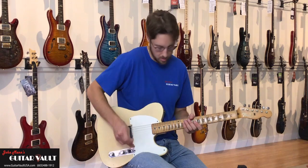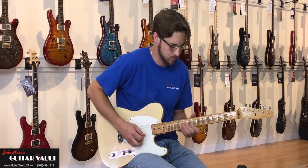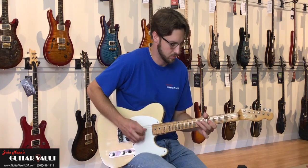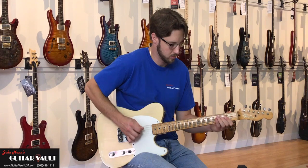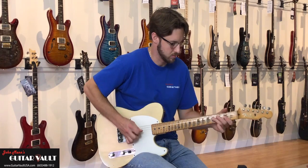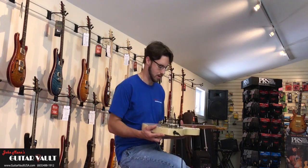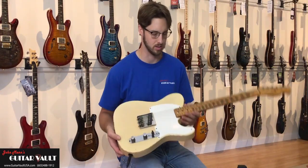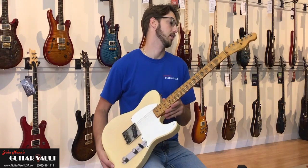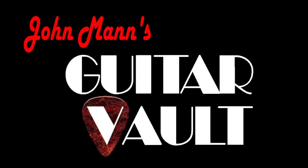1956 Esquire, here at John Mann's. Here we go — 1956 Esquire, and we got it for you. If you're in the area, come check it out, come and play it. It's such a good weight. I'll see you next time.